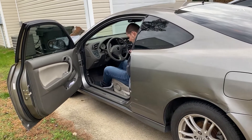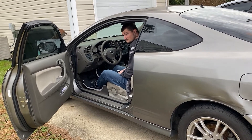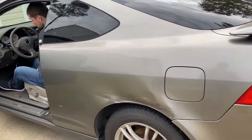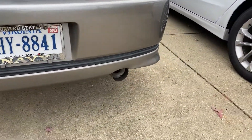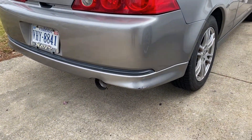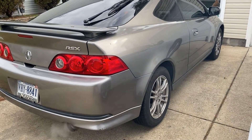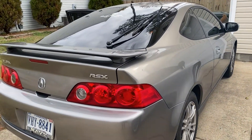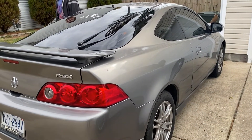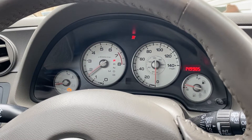It's got a little exhaust leak but we're going to get that fixed hopefully soon. We're going to go out there and see if we can get the gaskets and get that fixed. We're going to start it up — sounds pretty good on that race header and everything like that. So we're going to go up there and check this check engine light out and see what's wrong with it.